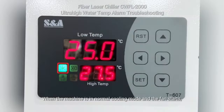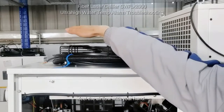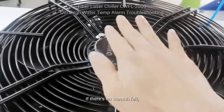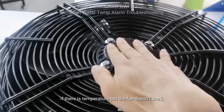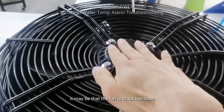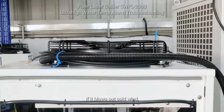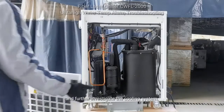First, turn on the chiller. When the machine is in normal cooling mode and the fan starts, feel the airflow with your hand. If the fan doesn't run, touch the middle of the fan to check. If there's no warmth felt, it may indicate a lack of voltage to the fan. If there is temperature but the fan doesn't work, it may be that the fan is stuck, because under normal circumstances the fan blows out hot wind. If it blows out cold wind, you need to remove the side panel and further investigate the cooling system.